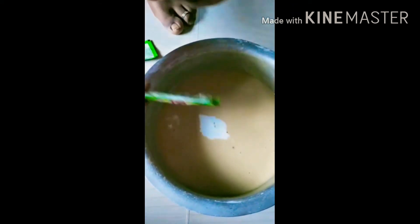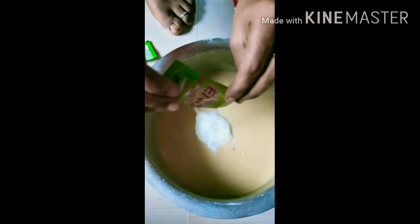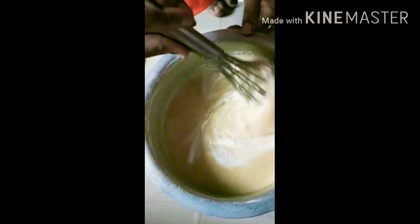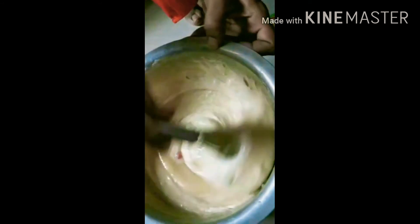We add the packets — in the last package we add the baking soda. This is not fast relief; we add 2 Eno packets. I have to use shaving cream. This is the sponge.